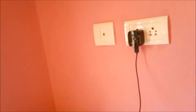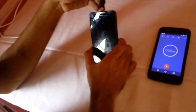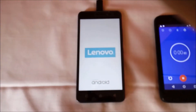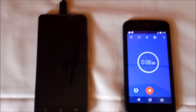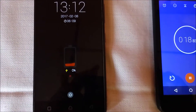Now I will connect the adapter to the wall socket and connect the charging pin to the charging port of Lenovo K6 Power. As you can see, I will now start the timer. Timer is started.